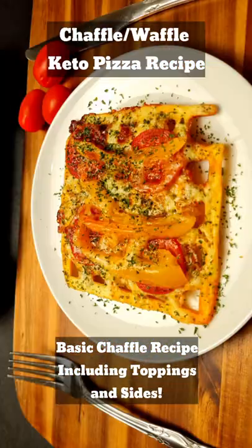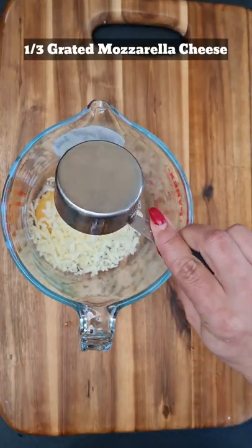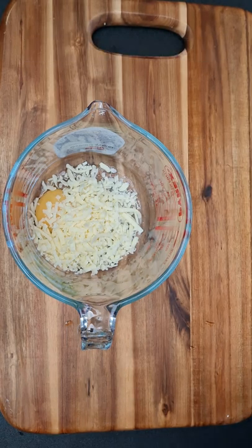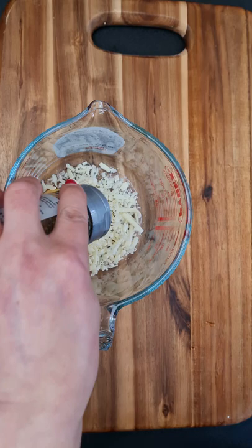Hello my keto family! Today we are making chafflo keto pizza. This chafflo recipe is flourless and we are only using one egg and a third of a cup mozzarella cheese, and of course my favorite part, lots of herbs and spices.